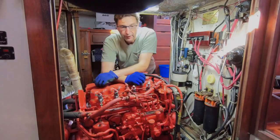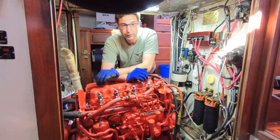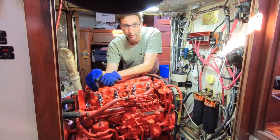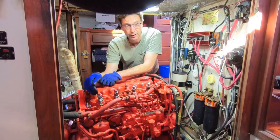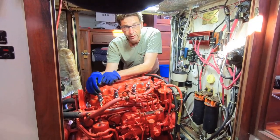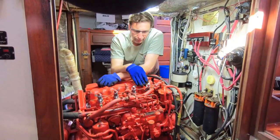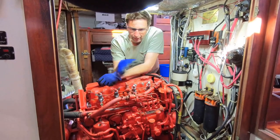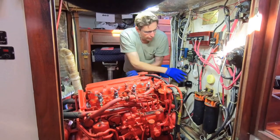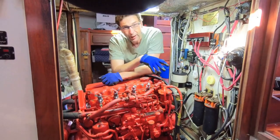One of the things when I bought this boat was that the engine was not actually running. It had been sitting for a number of months, and the previous owner was not able to get it started anymore. He had the injectors removed and rebuilt, and when I bought the boat he had just picked up the injectors but they were not yet installed — so it was a bit of a risk. I installed all the injectors and bled the system without much luck. I replaced the fuel filter — this secondary one and the primary Racor — and still didn't have any luck.